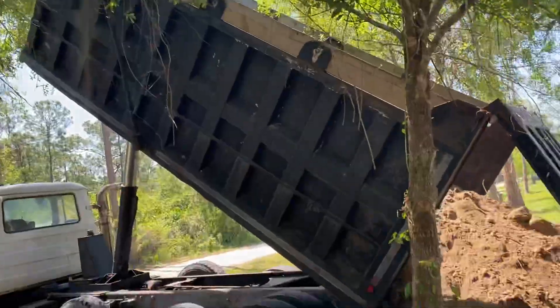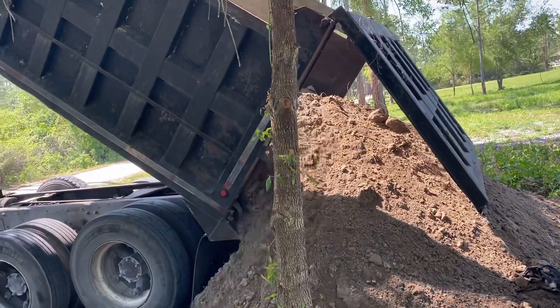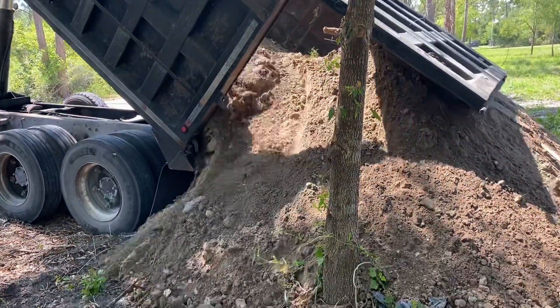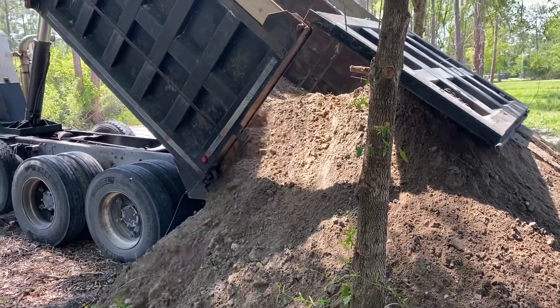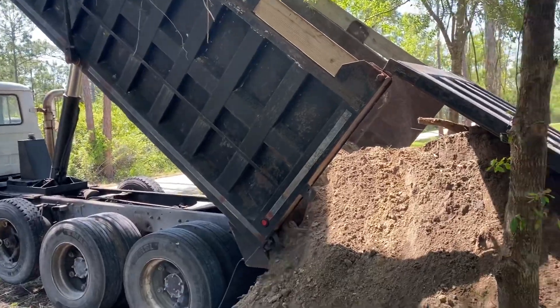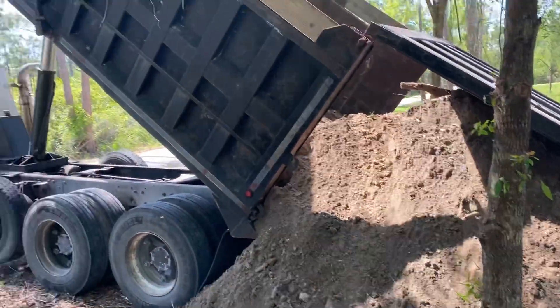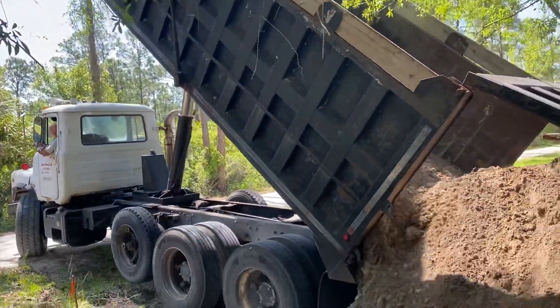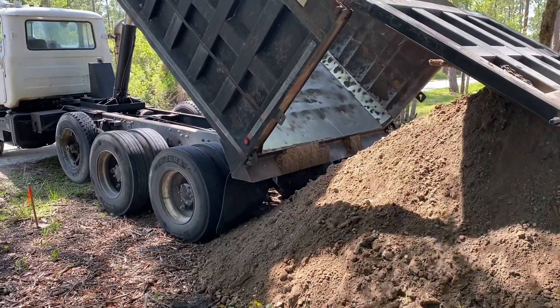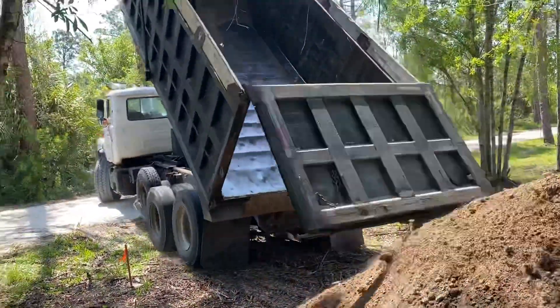Getting up there in the trees, but he'll be all right. Yeah, well done. Boom.